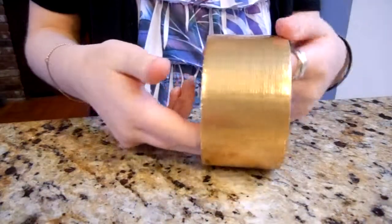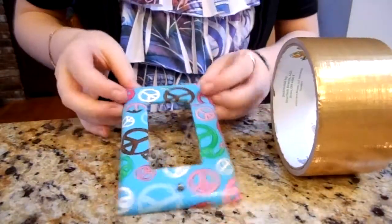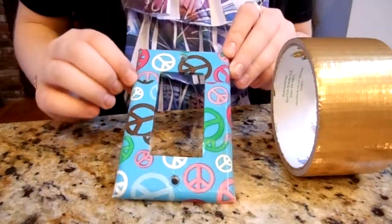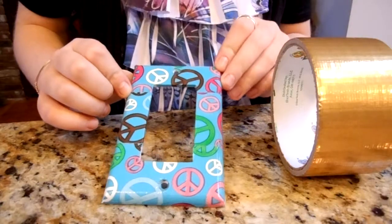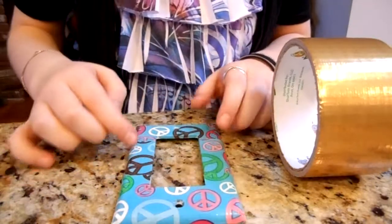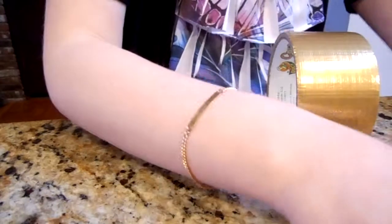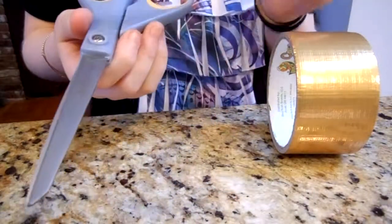You will need duct tape — colored or patterned, like solid colored or patterned. And I know what you're going to say — you don't want it to look unlined up, but the truth is, when you put it on your wall from a distance, you can't even notice that there's a pattern and it's not lined up. You'll also need the light switch or outlet plate, scissors, or an X-Acto knife or utility knife, and a pen or a pencil.